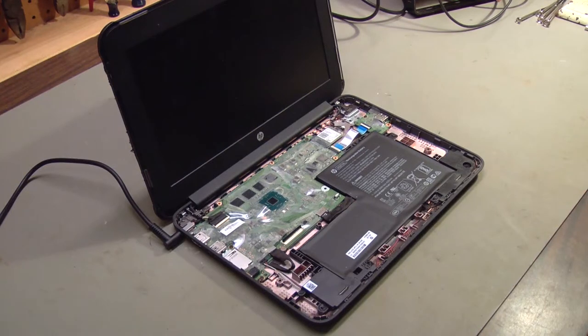Hello. In a previous video, I showed how to replace a power jack on a Hewlett Packard Chromebook, just like the one here on the bench. And in that video, I mentioned that once in a while — maybe 25% of the time — when I've changed the power jack, I've found that there's also a fuse on the motherboard that's blown.